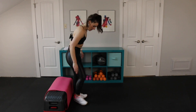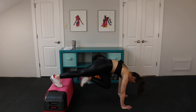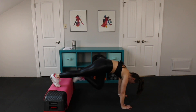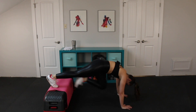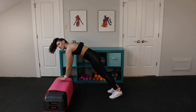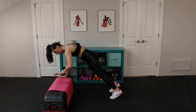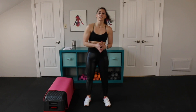Here we go — flip it around, decline mountain climbers. Feet on the bench. Knee comes into chest. Hands underneath you. Option here — do this on the ground. Holy moly. 15 seconds. I told you this is deceiving. Last few right here. Last two. Last one. And we go right back into our moving plank on the bench — we're not done. Wrists right underneath shoulders. Round number two. We've only worked for two minutes so far. The goal is to go slow and controlled when we're in planks.